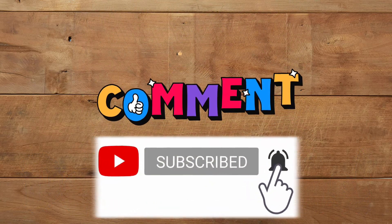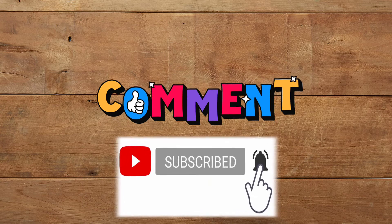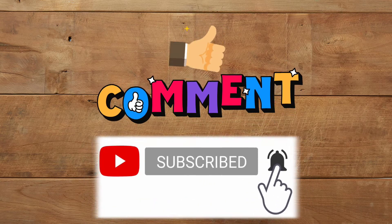If you like this video, please consider subscribing and hit the bell icon so you'll be notified when I make future videos. Thank you and bon appétit!